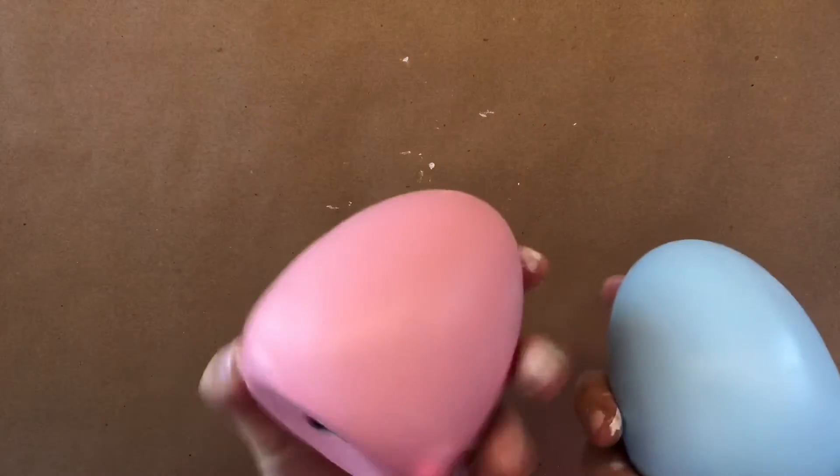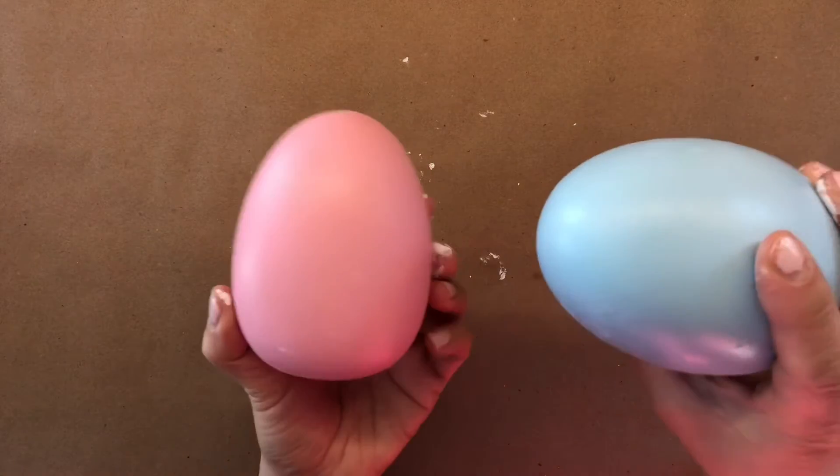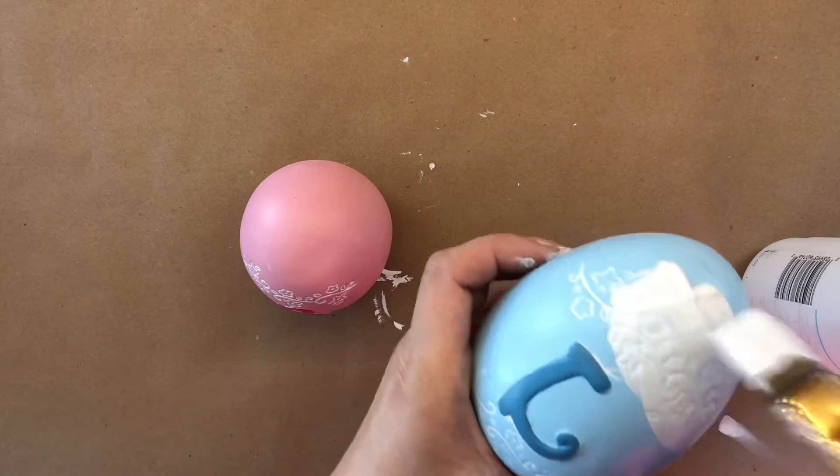Here I have some colorful eggs with letters on them. I love the eggs, but unfortunately the colors are pretty bright, so I'm going to again cover these with a white coat.